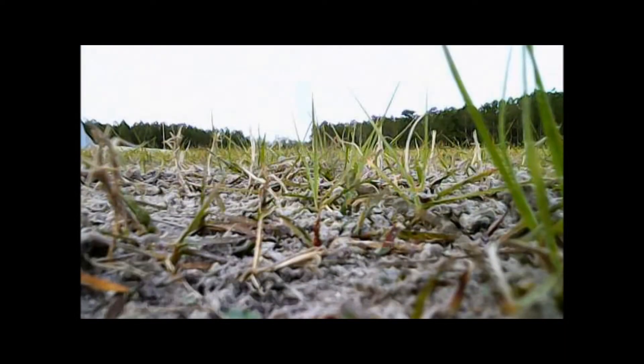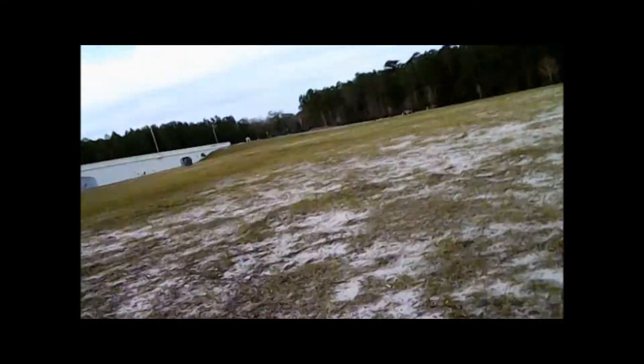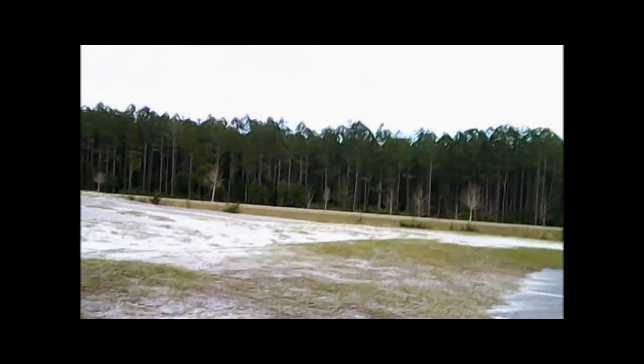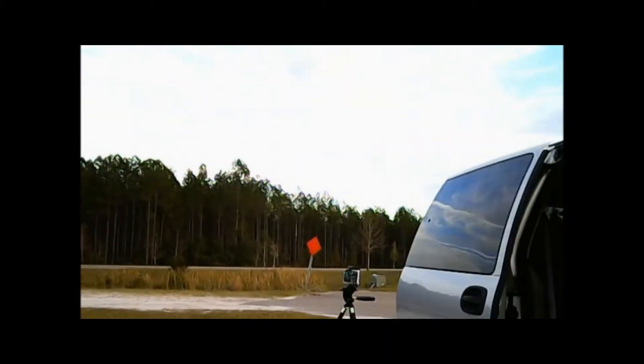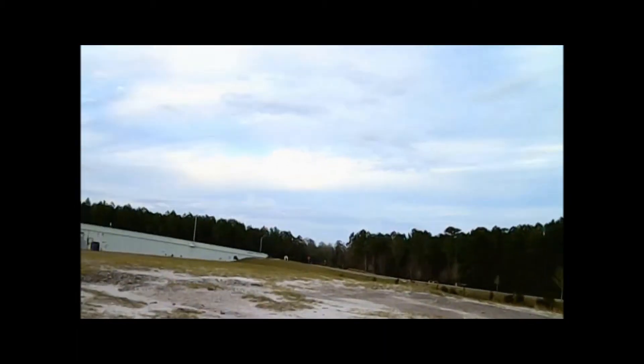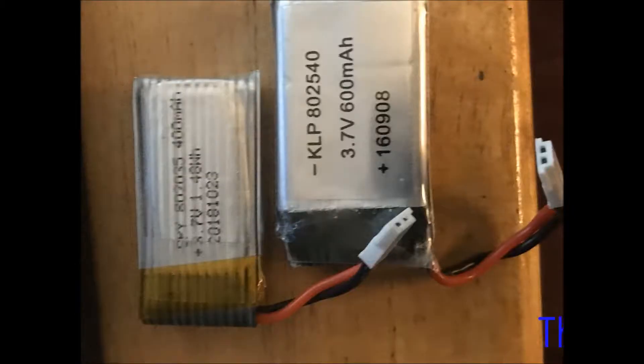This drone does have some nice features: altitude hold, a waypoint setting, and headless mode. To really fly it well, as I found out the second time I flew it at the softball and baseball complex, you need to put it on 100% speed — especially if there's any wind. Indoors you can use 30% and fly it okay.